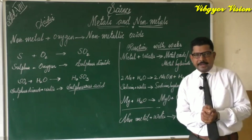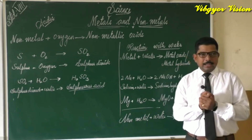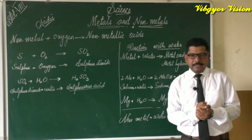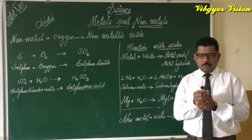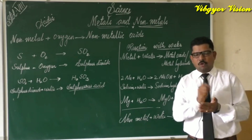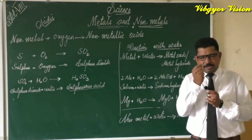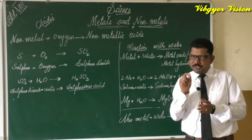To understand this, let us perform an activity. For this activity we need sodium metal, a knife, a beaker, water, and filter paper. We take a small piece of sodium using a knife. Sodium is a soft metal that can be cut with a knife. We take a piece about the size of a wheat grain.